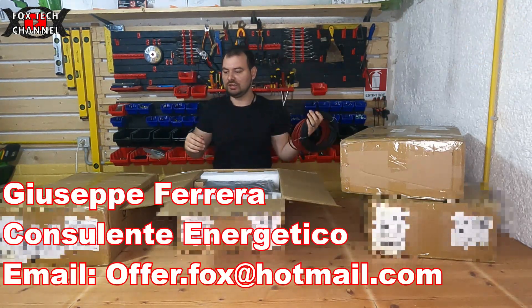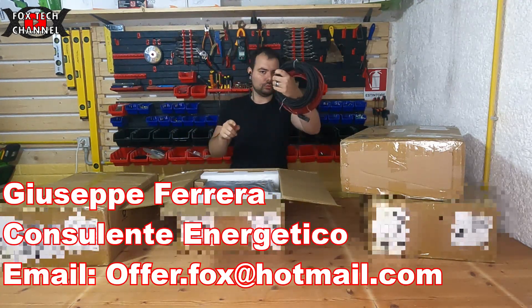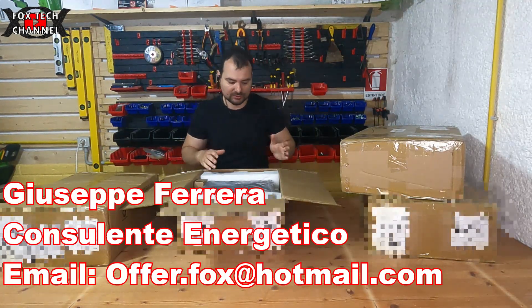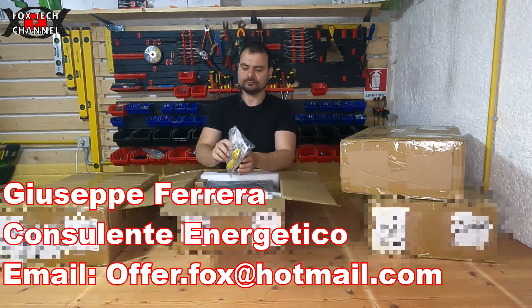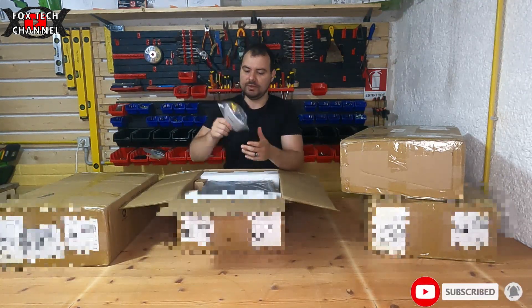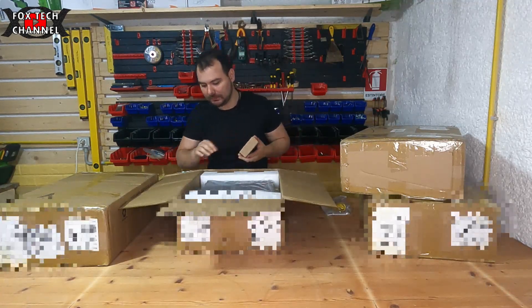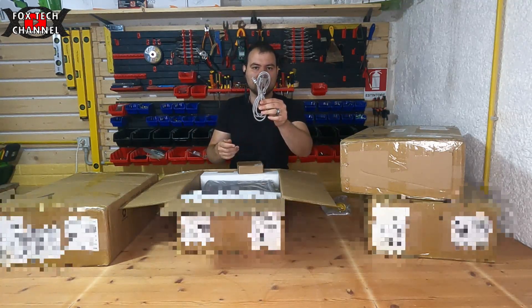In più questo ha qualche chicca in più: è un 48 volt. Questi sono i cavi per i pannelli fotovoltaici — ne vediamo 2, 4, 6, 8, due paia per ogni scatolo, perché il venditore ha preferito metterli così per risparmiare uno scatolo.